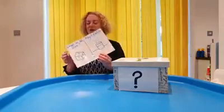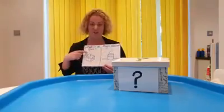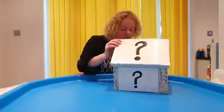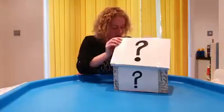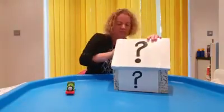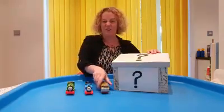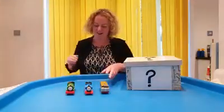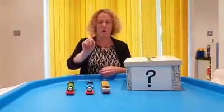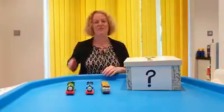So today we've got What's in the Box followed by Magic Potions. The first is What's in the Box. Let's have a look. What have we got? We've got one, two, three trains. We've got one green train, one blue train and one yellow train.